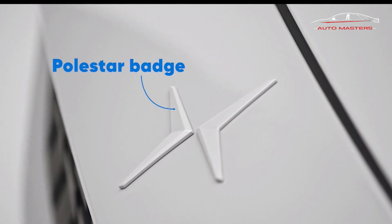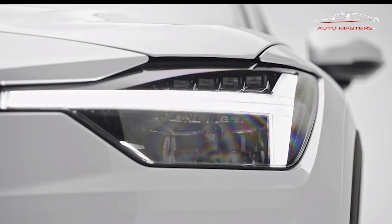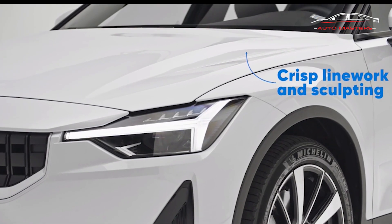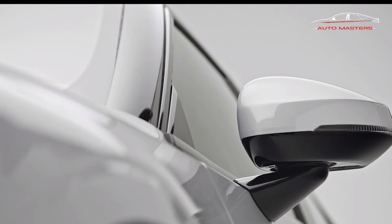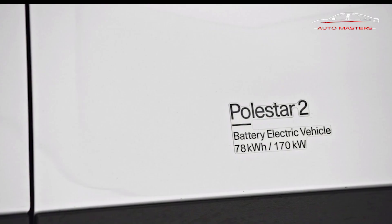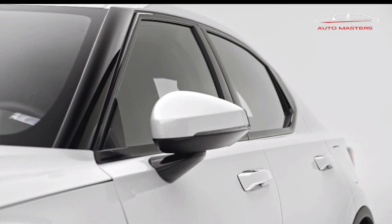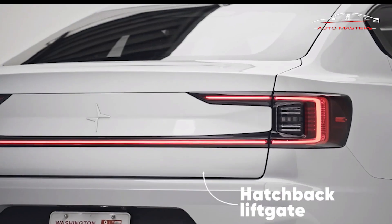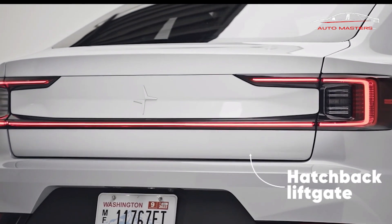The Polestar 2 doesn't have a traditional trim structure, but we'd recommend upgrading with the Pilot and Plus Packages. With both packages, buyers get a lot of high-tech equipment and more range, thanks to the latest round of updates that should vastly improve the Polestar 2 experience. We'll have to test out the updated Performance Package before making a final judgment on that option.